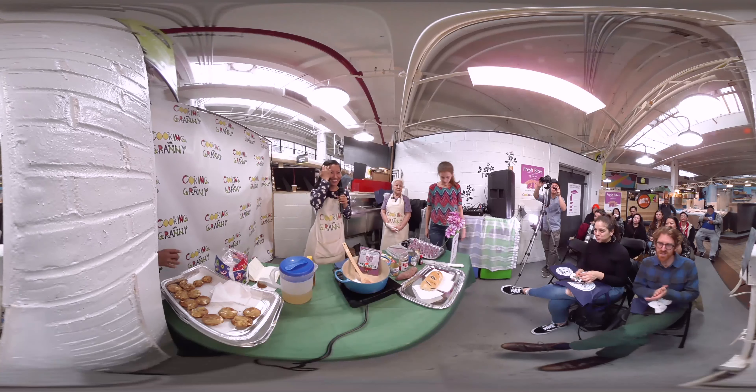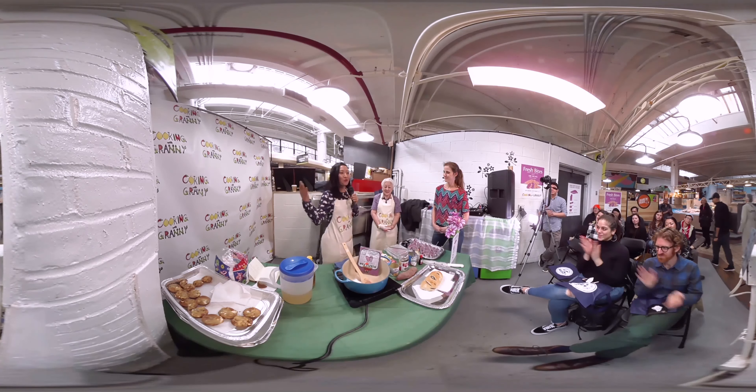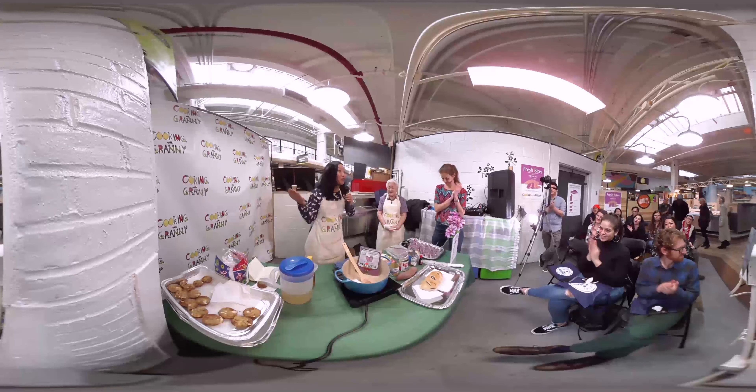How's everybody doing? Let's give it up for Grandma Lumen, who's going to be whisking us her way into the Filipino kitchen.